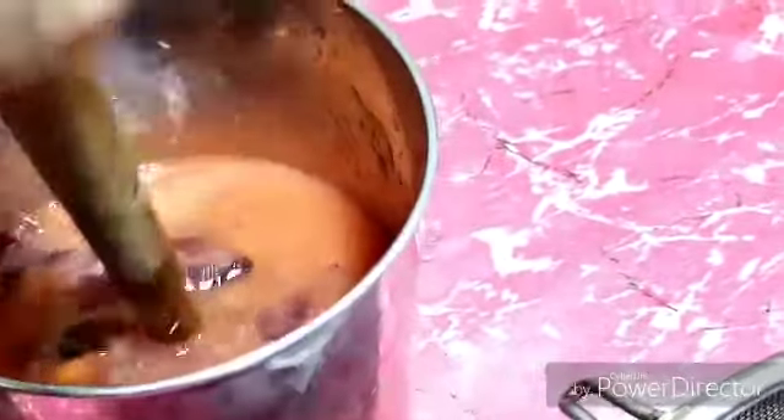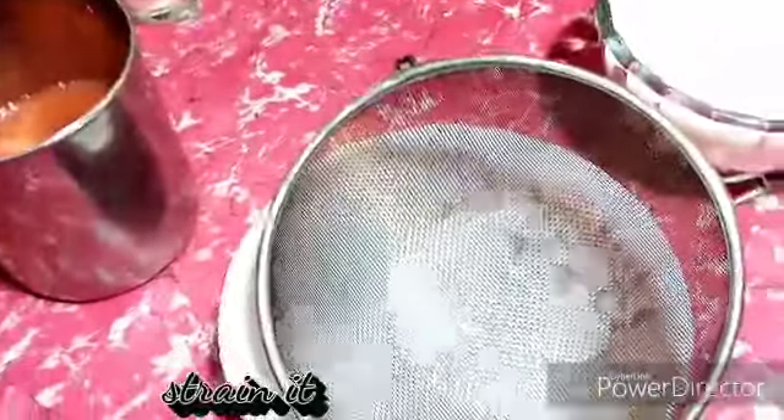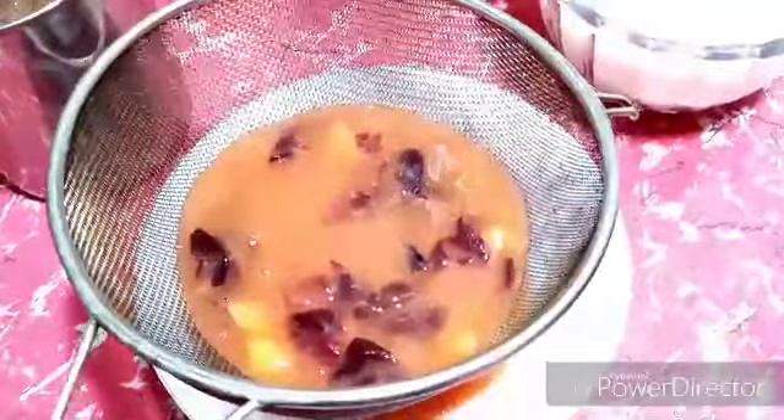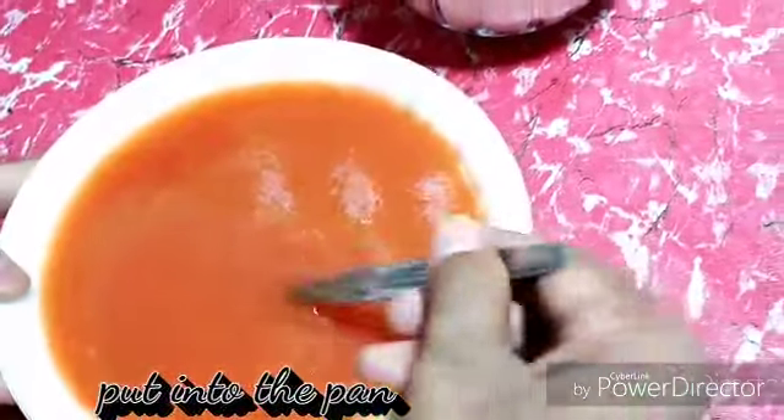I will put some more water and then move the whisk again. Now it is alright — I strain it through the strainer. Now I put it into the cooking pan. No more added water is required. Only the water needed was for peeling, so I use just that required amount.